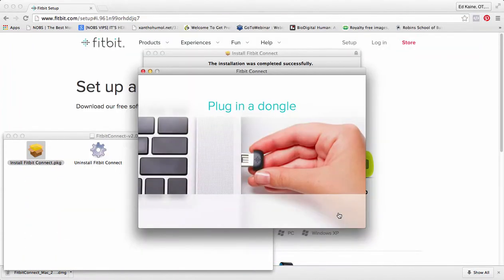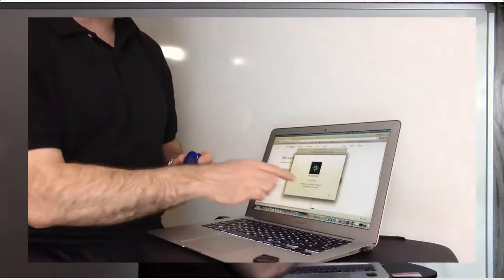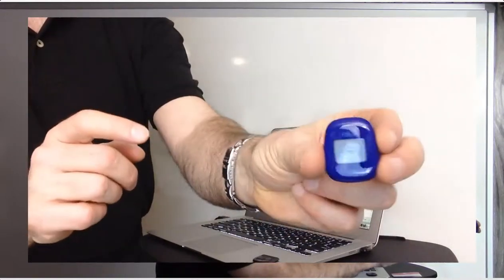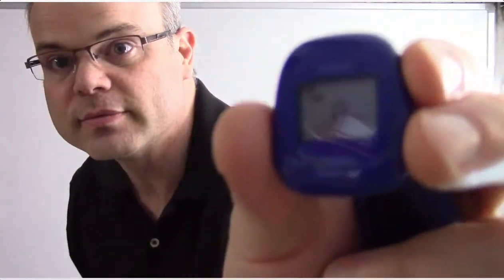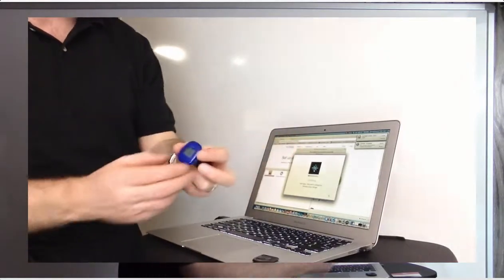I'm going to plug this in right here. Updating — hold tight, don't unplug your wireless sync dongle. I'm syncing here, you can see that. It's counting down — it's taking its tongue out at me! The device is updating, so don't unplug anything while it does its thing.